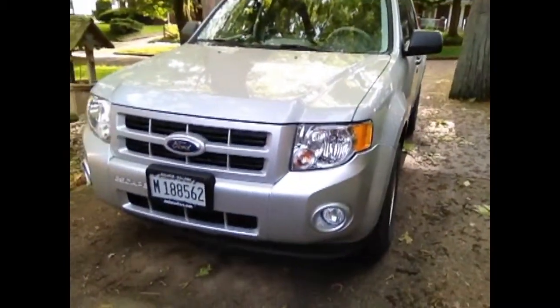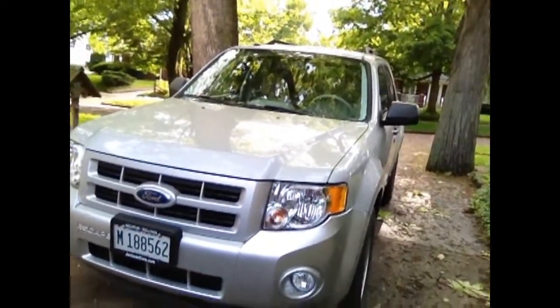Okay, so my dad got home from work a little bit earlier today, and guess what he brought home? Ta-da! Ford Escape Hybrid. I think we should take a look inside. Sound good?